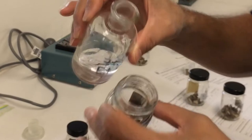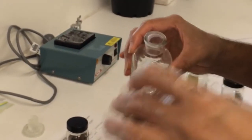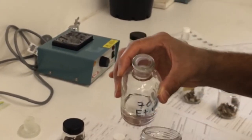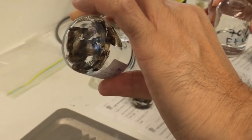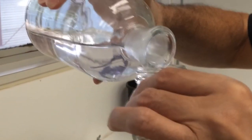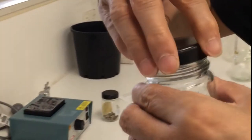We place 70% ethanol onto the moths that we would like to identify, so that when they're placed in the potassium hydroxide they don't float. We then cover them with the potassium hydroxide, just enough so that they can soak overnight.